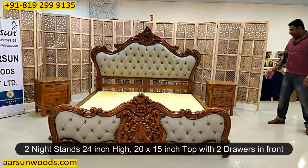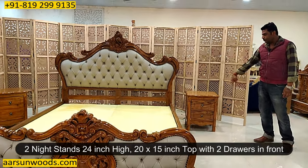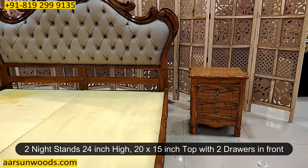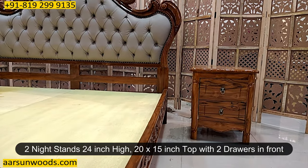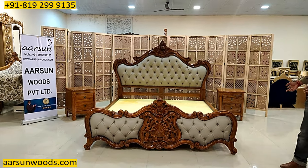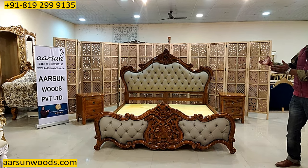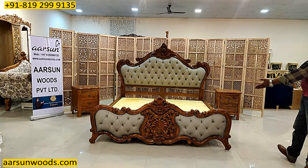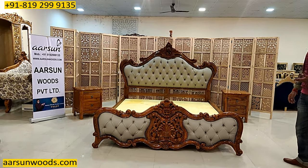The side tables or nightstands are 24 inches high, 20 inches in length, and 15 inches in depth, with two drawers — very handy and nice items for a bed. The complete design in teak wood, teak finish, and high gloss is entirely handcrafted. All the work you see — the crafting, designing, painting, quilting, and cushioning — everything is done by hand using small tools.